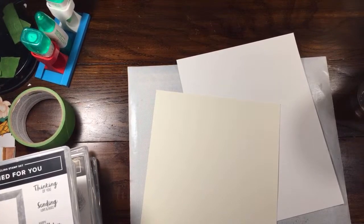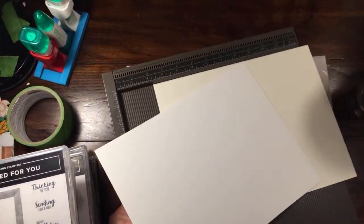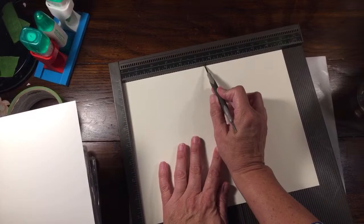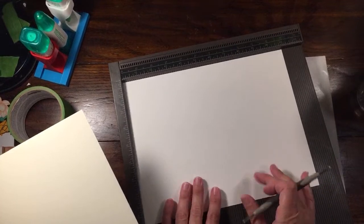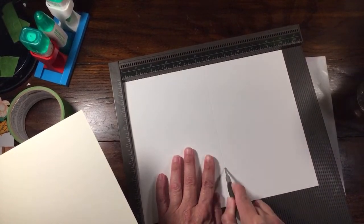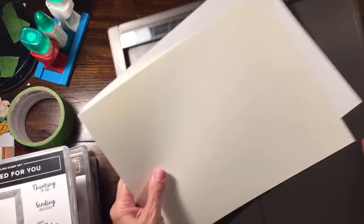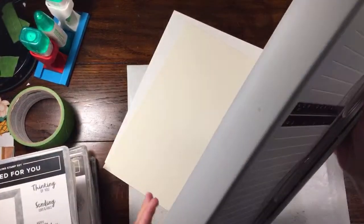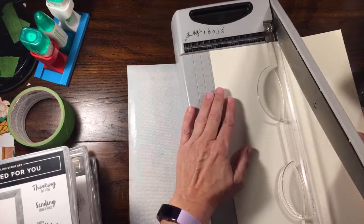I'm carefully bringing in my Simply Scored - I'm going to score both of these and cut them in half. The only thing we have to do is just choose colors. I'm going to score this in half at five and a half. We'll probably stick with maybe three colors because any more than that it almost becomes a competition and you can't figure out who's going to win. So we'll do three colors and maybe change them around for the fall to see what we like better.